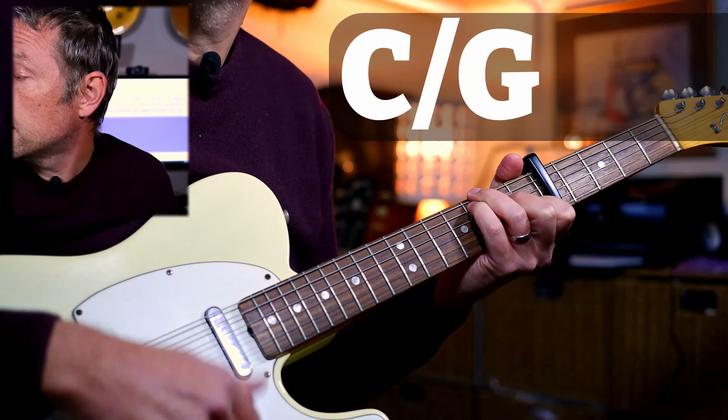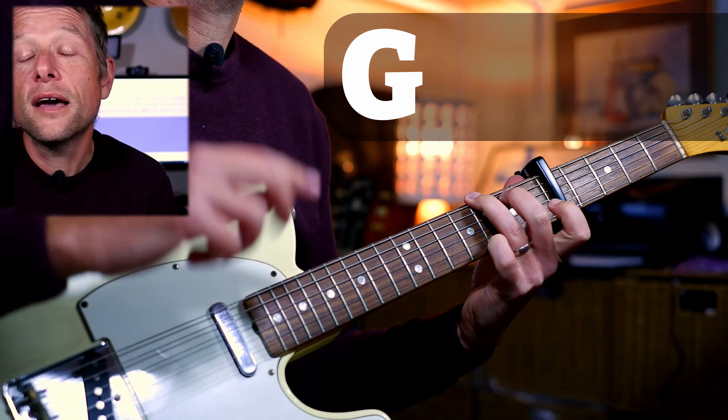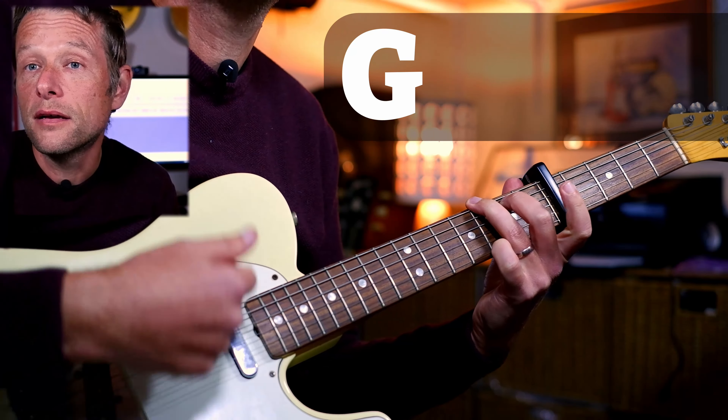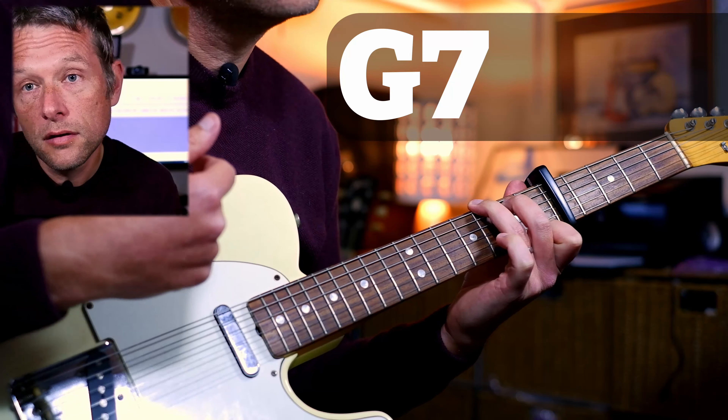Then a C major — put a G bass if you like. In the fourth bar we have two chords: G and G seven.